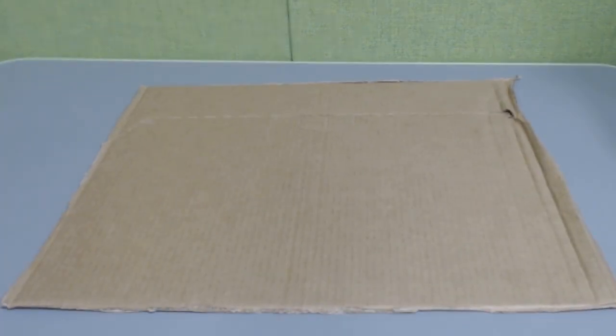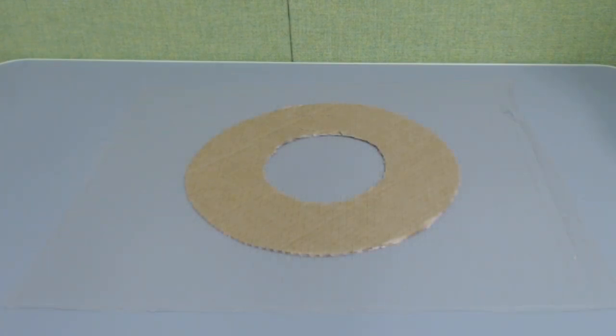So next you're going to get yourself a piece of cardboard, and you're going to cut out — stop with the carving, why are we carving? — draw a 22.5 centimeter diameter circle on the outside of the cardboard. Then in the center, draw a 5 centimeter circle. Cut that out, and this is going to be our Saturn's rings. And you know what they say: if you like it, put a ring on it.